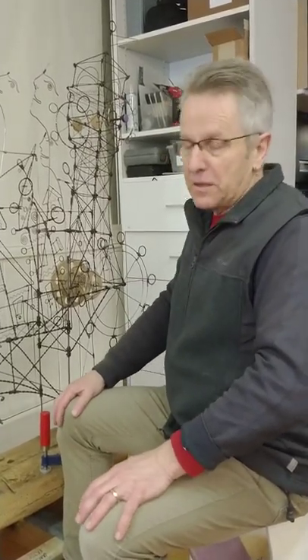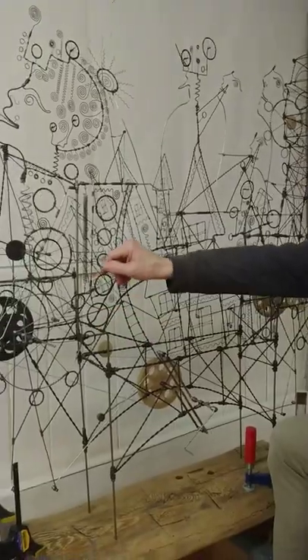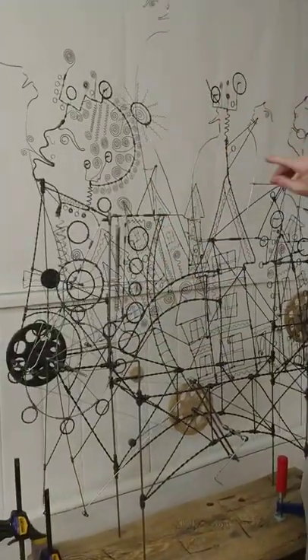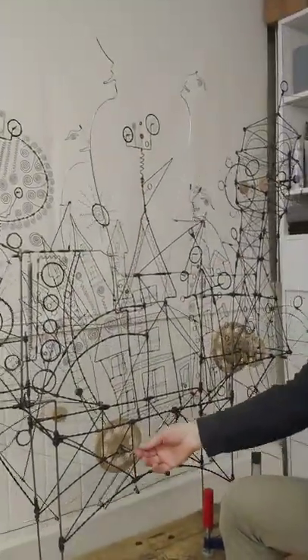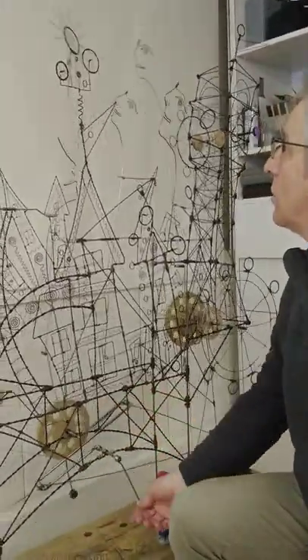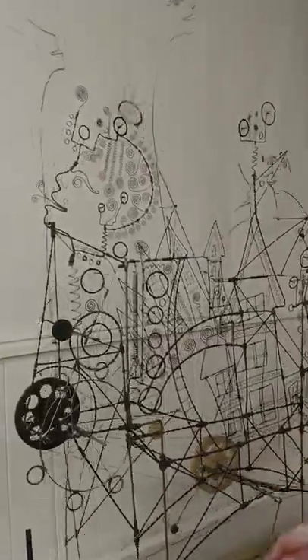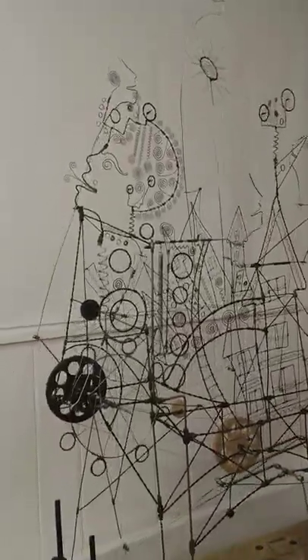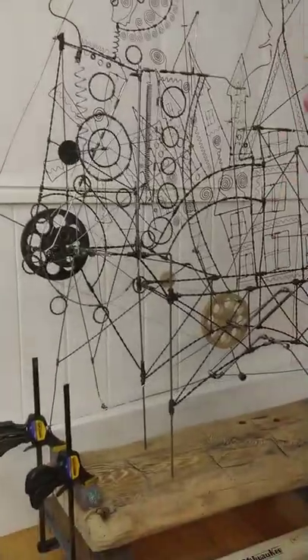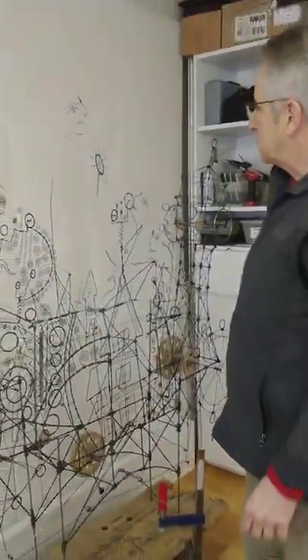I'm just in the finishing up stages, putting in some ornamentation and decoration and filling it all out. I've got it working now. I've got it down low so I can work on the top parts without having to stand on something.